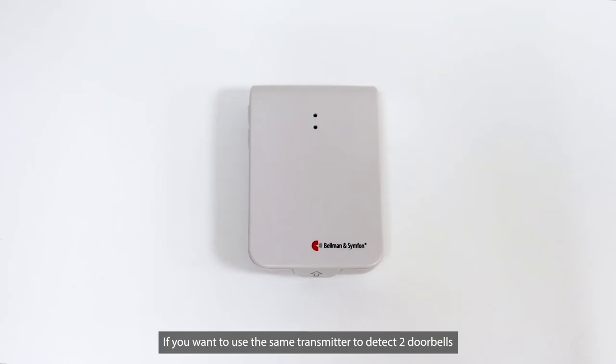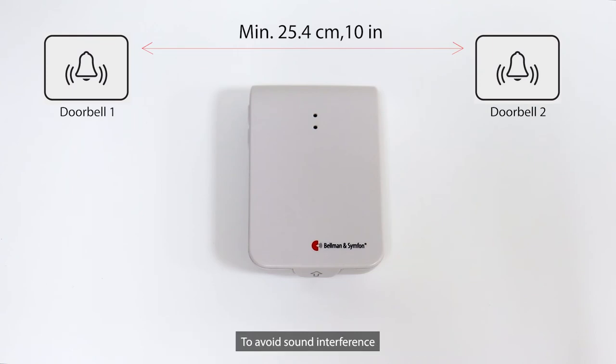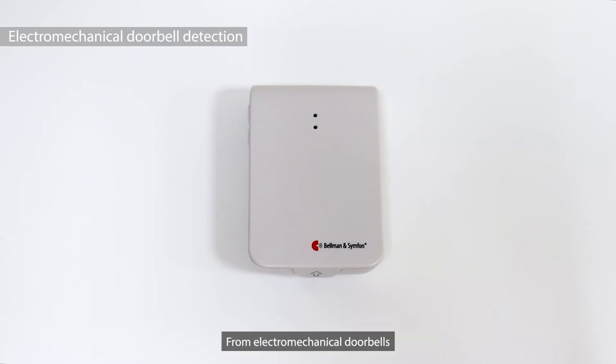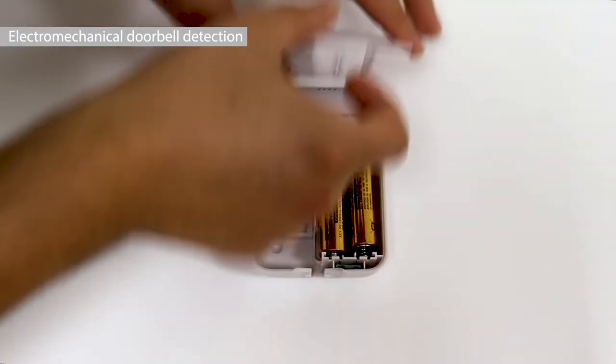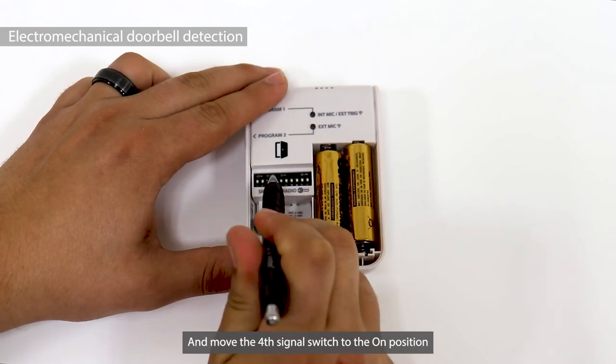If you want to use the same transmitter to detect two doorbells, the two doorbells must be kept 10 inches from each other to avoid sound interference. The door transmitter can also be set to receive signals from electromechanical doorbells — open the cover and move the fourth signal switch to the on position.